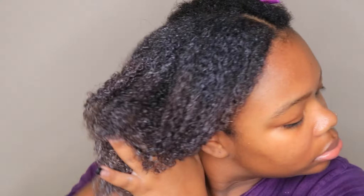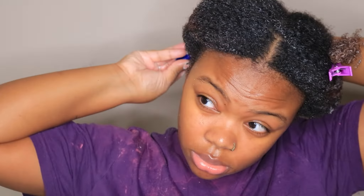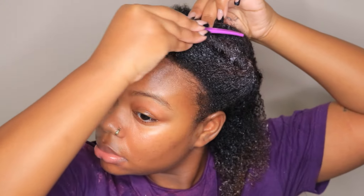To sum it all up, I really love this curl milk and detangler. My hair felt so soft and moisturized after using it — it just made my hair overall feel and look so hydrated. To start off this wash and go, I'm just dividing my hair into small sections.